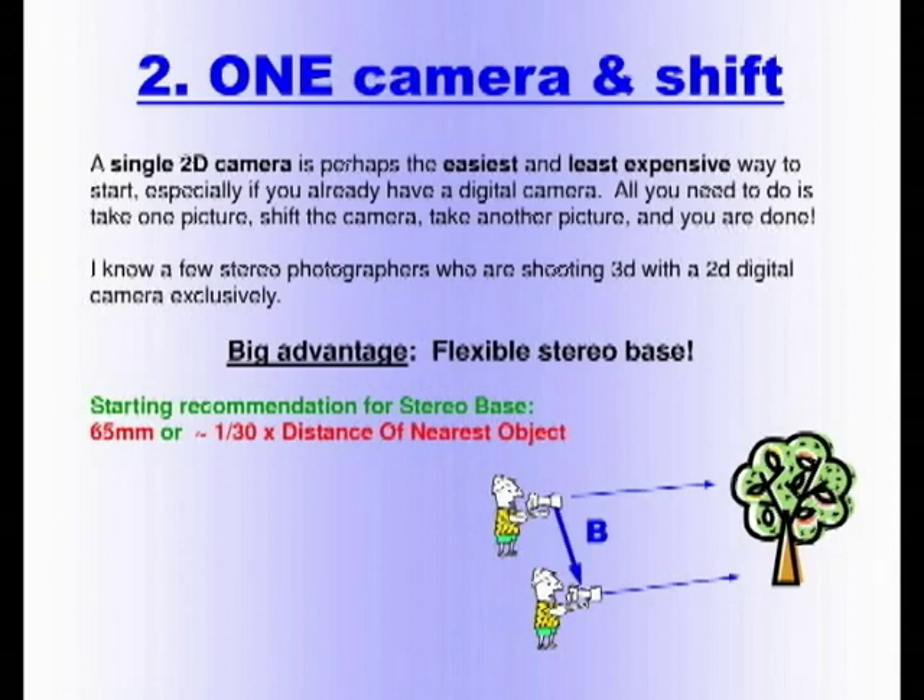When shooting film with one camera, there was always a concern about alignment — you had to be very careful before taking the second shot. With digital, there is software now, so alignment can be done in post. One disadvantage of this method is that nothing should move between shots. This is a problem for portraits, wind, traffic, and people. However, for buildings, table tops, and nature photography where things aren't moving, there's a lot you can do with it.